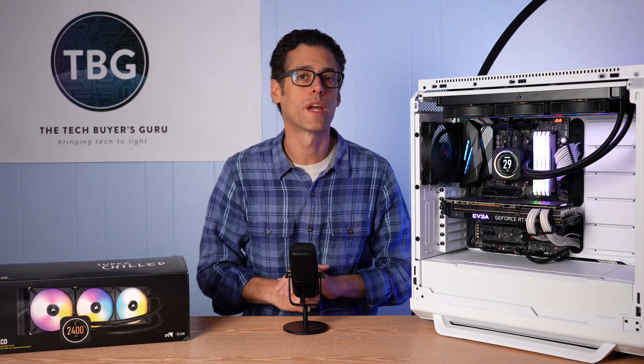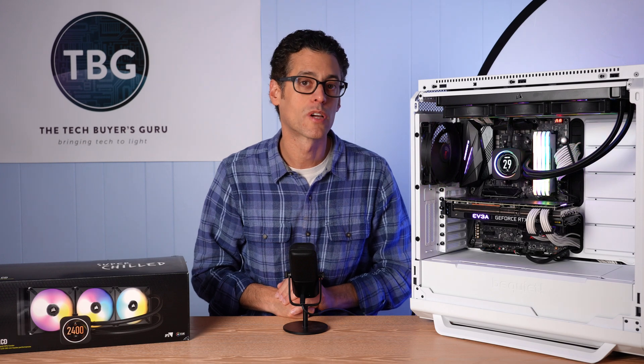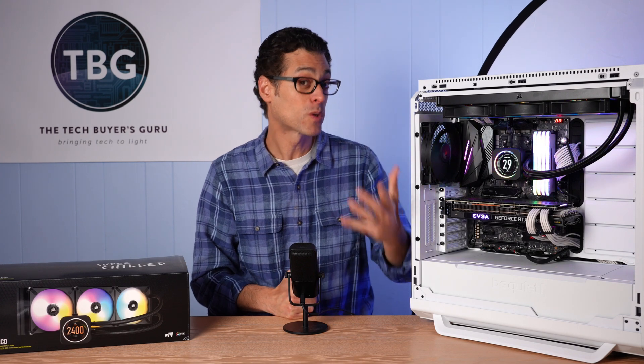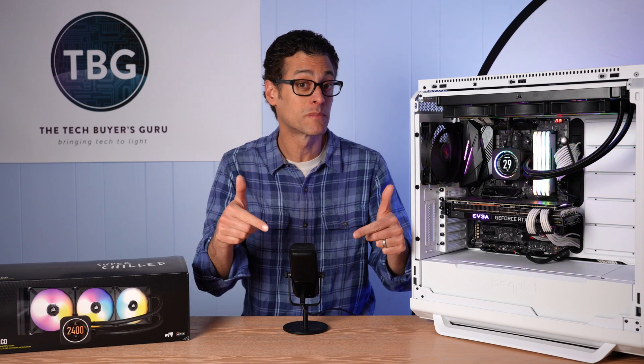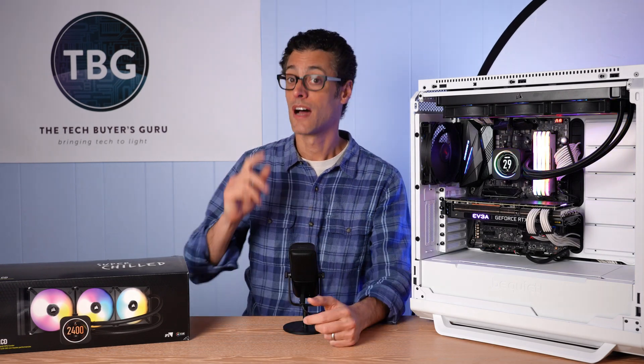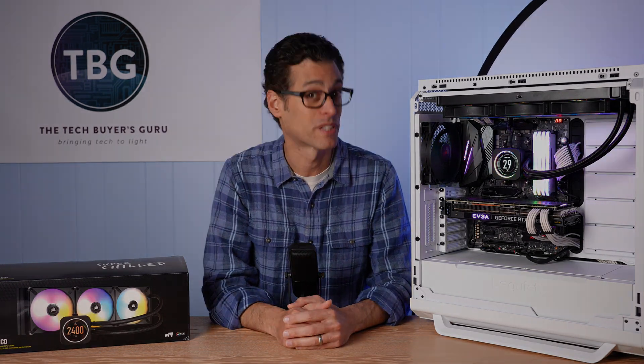Overall, a really great package from Corsair — I was incredibly impressed and had a lot more fun testing this than I thought I would. If you have any questions about this video, definitely post them down below. If you enjoyed the video, please give me a like and subscribe. As always, I'm Ari from the Tech Buyer's Guru, and I will catch you next time.